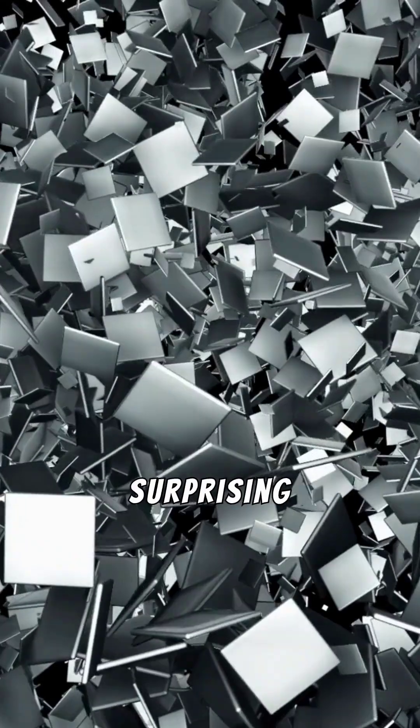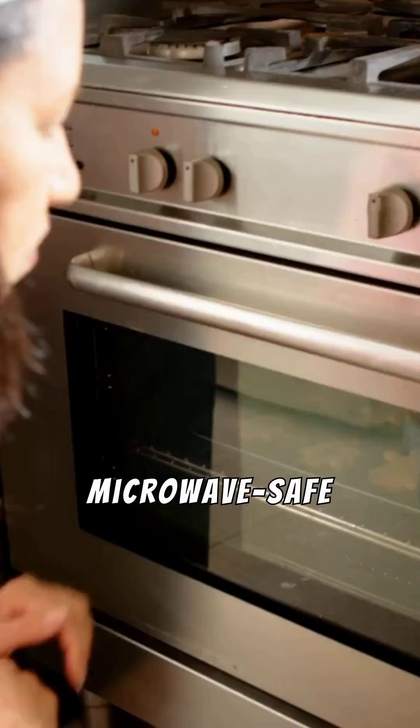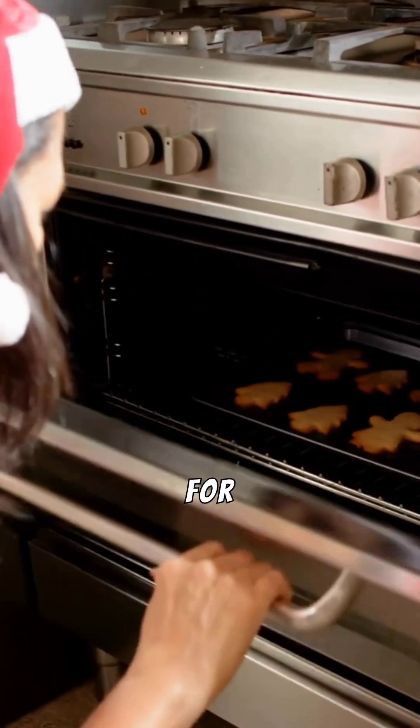But here's something surprising: not all metal is dangerous in a microwave. Some containers have microwave-safe metal linings designed to reflect heat safely, like special bowls or foil covers that are meant for reheating.